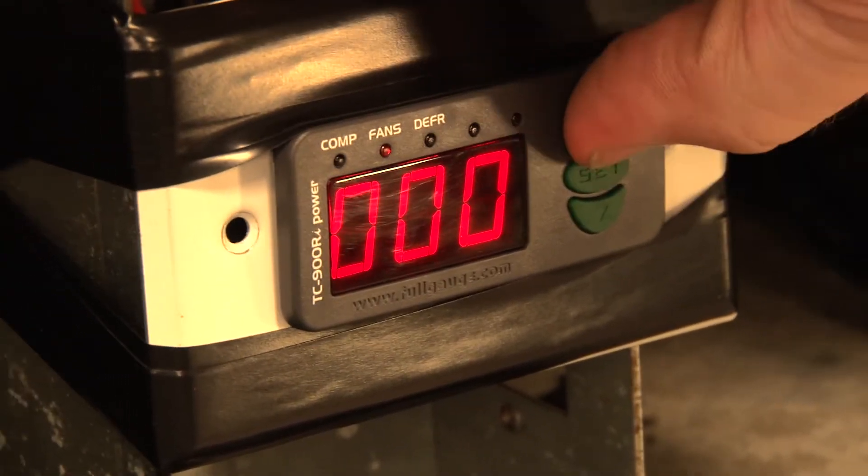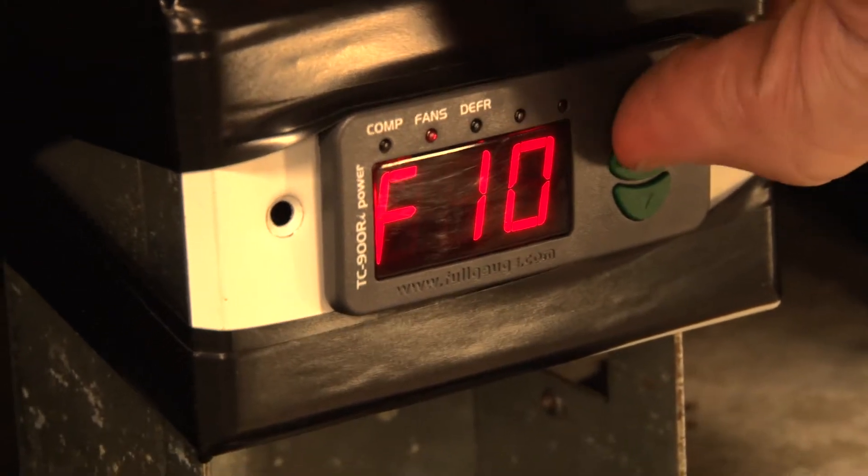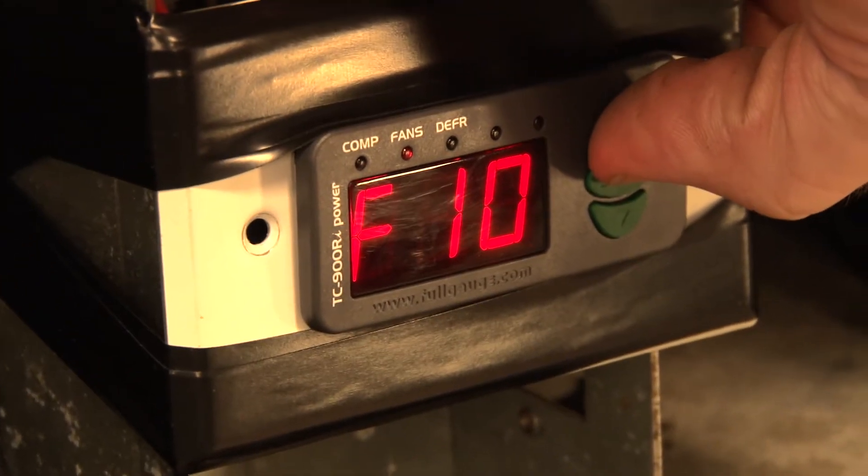F09 is the compressor delay — we don't want any delay. F10 is going to be compressor delay after off cycle, and again we'll leave that with no delay.